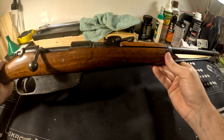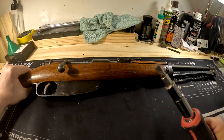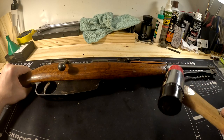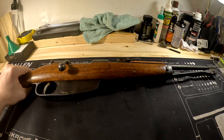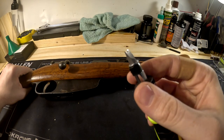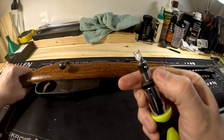What you'll need is a flathead screwdriver, a rubber mallet for some of those stubborn parts, and if you want to take the bayonet off you're going to need a flathead screwdriver bit like this — it's got a small divot right in the center there.